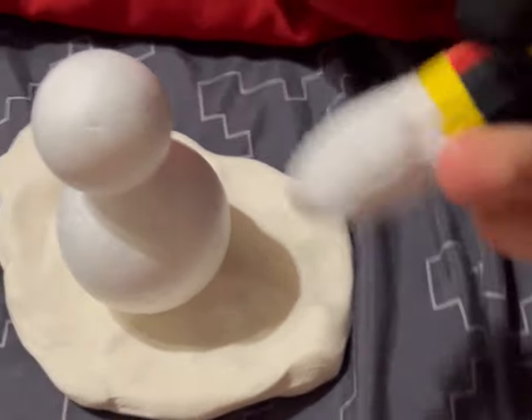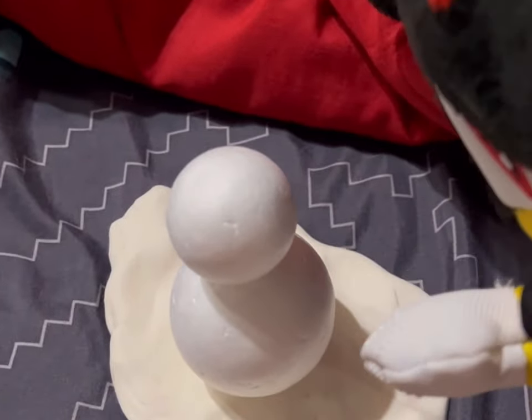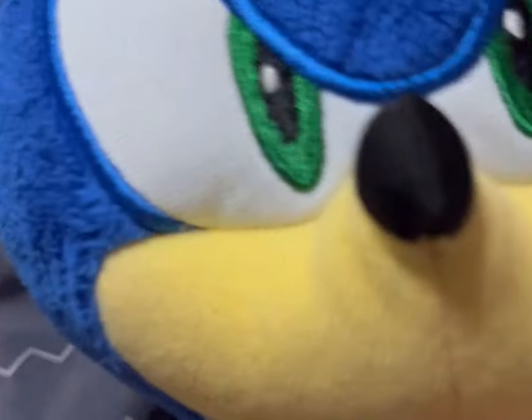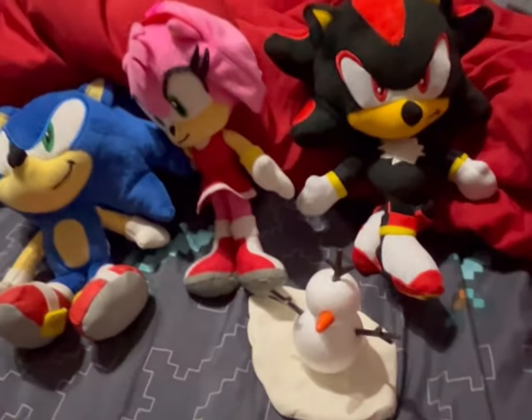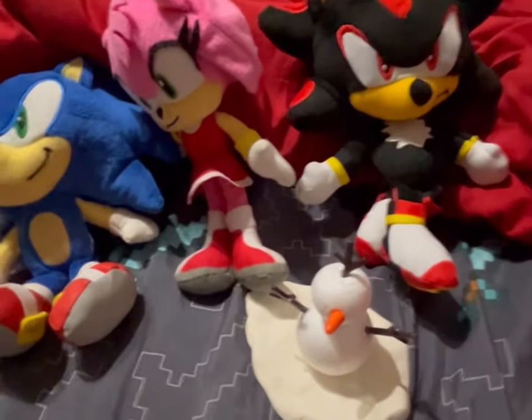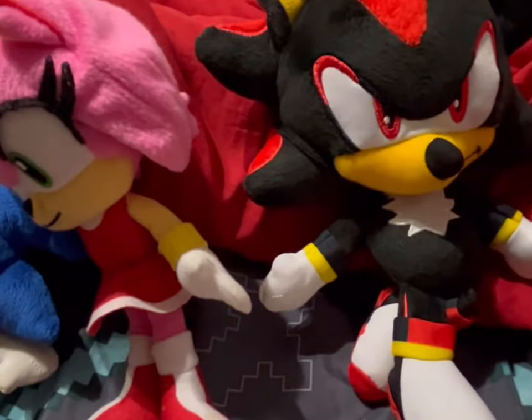That looks like a perfect snowman, but it's missing something. It's missing arms, his head, and his buttons. I don't think buttons will work. Let's try. That looks like a pretty snowman, but it's missing one thing — the hat. There we go. Now it looks like a perfect snowman.